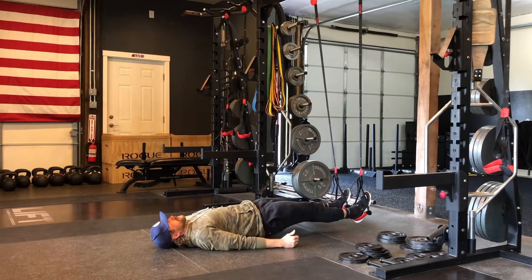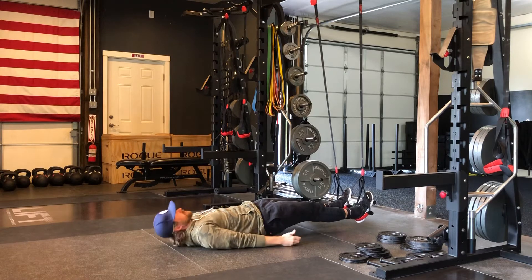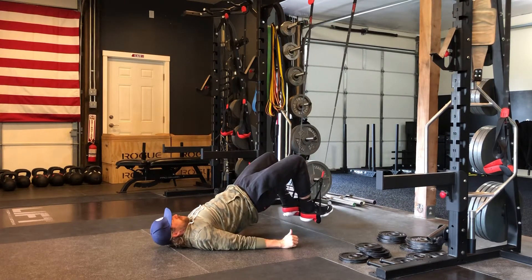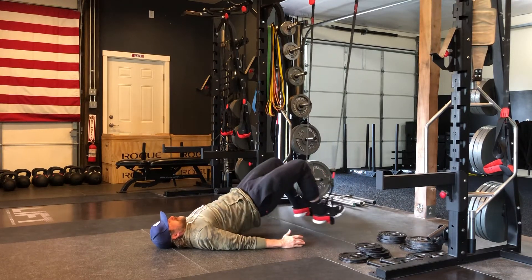Starting off, I'm going to lift my hips up off the floor to get some hamstring engagement right away. From here, I drive my hips up, pull my heels to my glutes, come back down, then drive my hips up again.